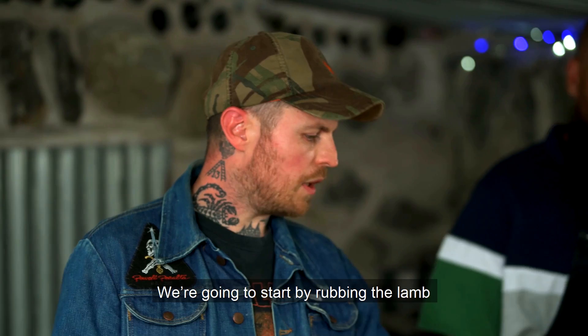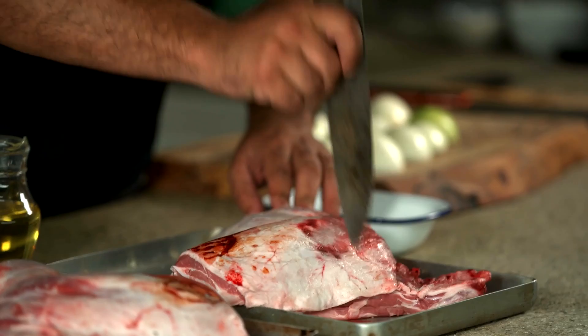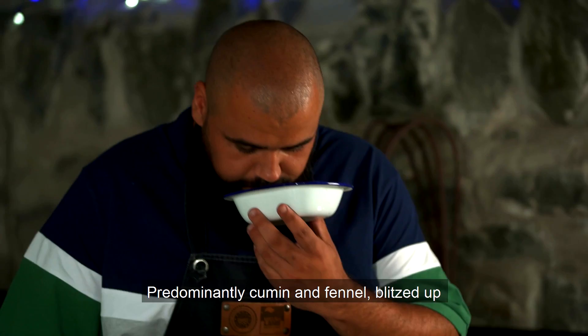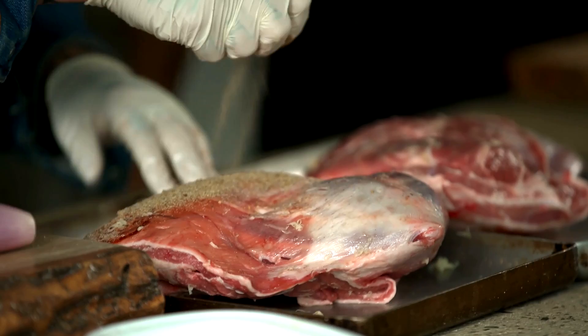We're going to start by rubbing the lamb. Just mince a bit of garlic, and do you mind stabbing the shoulders for me, multiple times? Just going to mix the garlic with a little bit of oil. So we've got a rub - Bakken Spice. Predominantly cumin and fennel, blitzed up. Then we add a bit of caraway, some coriander, and a touch of star anise. Mix it with salt and sugar and just apply the rub to the lamb.